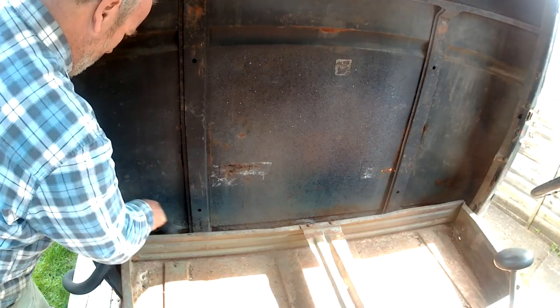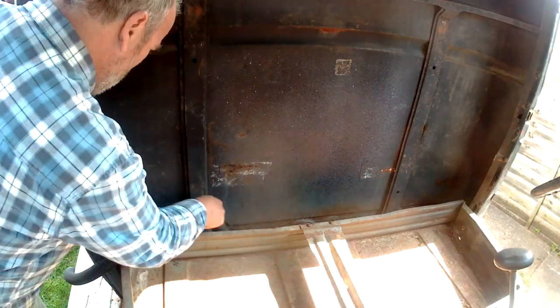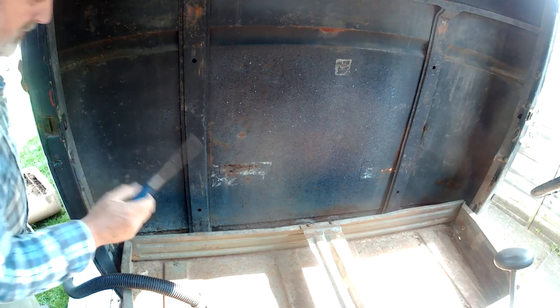First thing I'm going to do is vacuum out some of this rubbish. Get something to sort of scrape it out with — this will do. A chisel. Good for old woodworking tools.